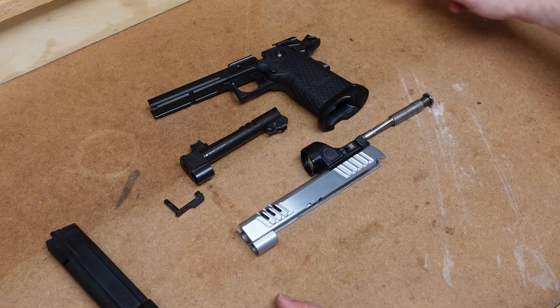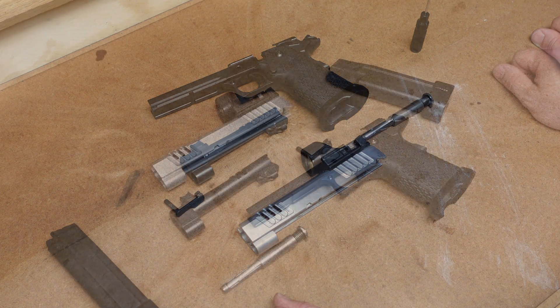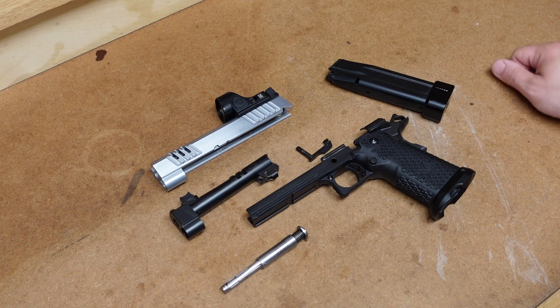It's even easier than a standard 1911. All right, so let me go ahead and clean this up, and we'll reassemble it. I got this firearm all cleaned up, so let's go ahead and put it back together. The assembly is going to be the opposite of disassembly.